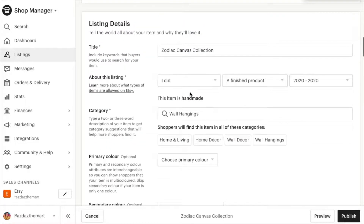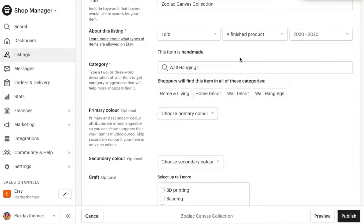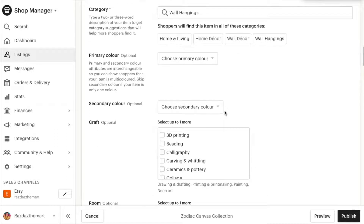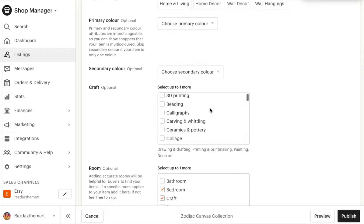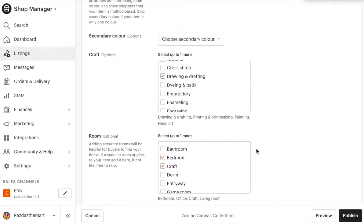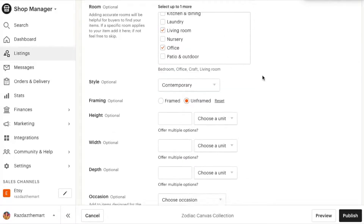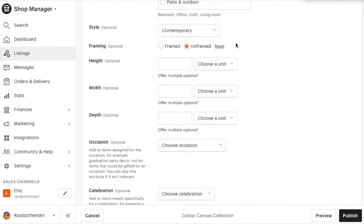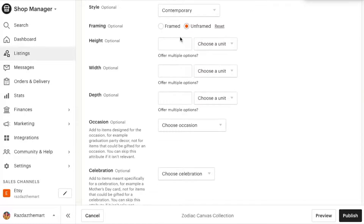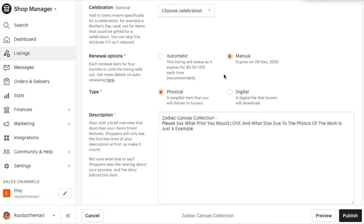You have to say what the item is called, who made it, whether it's a finished piece, and when you made it. Then you choose a category — mine is a wall hanging art piece. You can add colours, select which room it fits best in, and what style it is. Mine is contemporary and unframed because it's a canvas. You can put in height dimensions, and if it has multiple image options you can set those up. You can also add occasion tags. And of course it costs 20p to list.